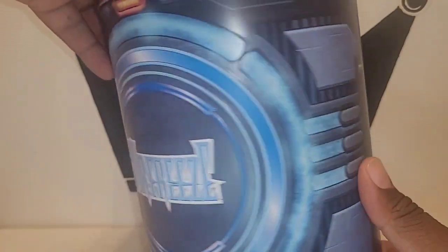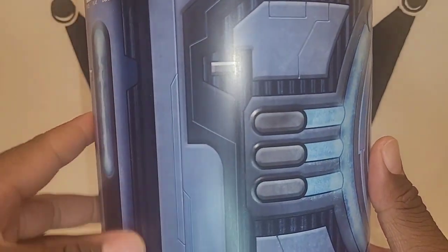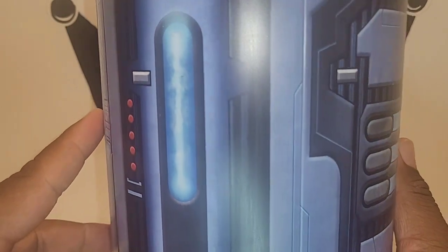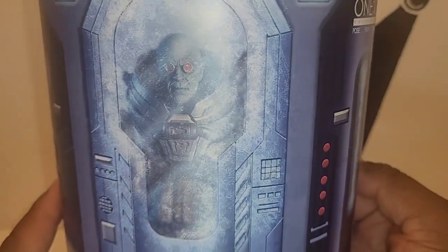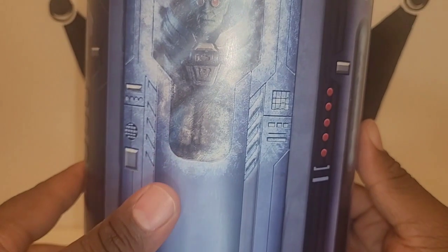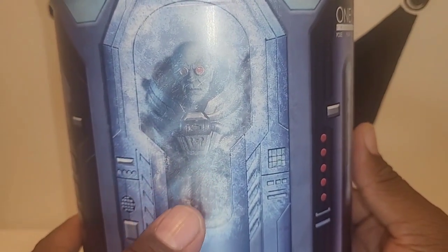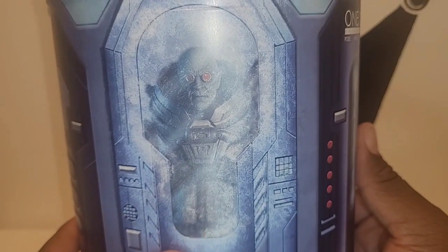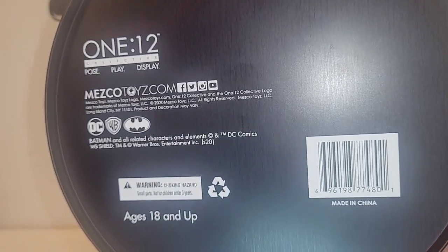This is really cool. On the back here you've got a control panel, and of course you got Mr. Freeze there — that's really dope the way they did that. They took a picture of the actual figure and put it on the back of the package, which is really cool. It's the 1:12 scale Mezco DC Warner Brothers Batman logo on the bottom.